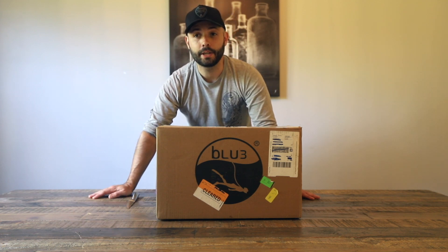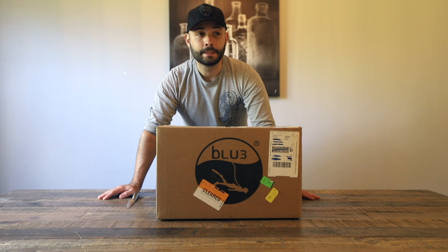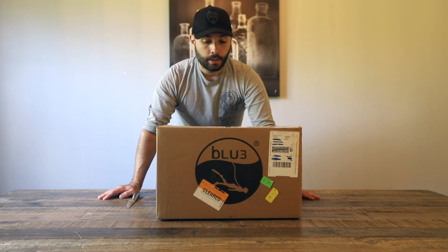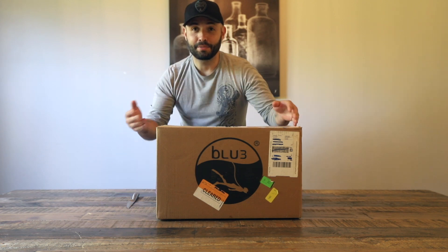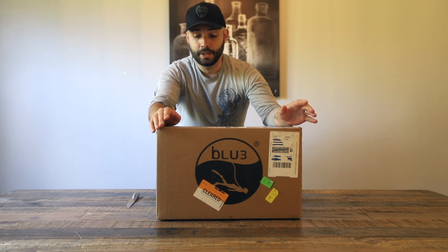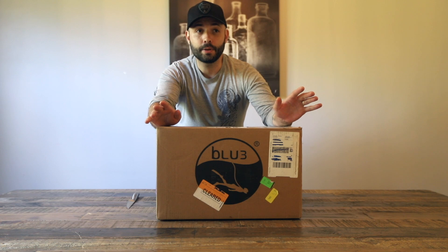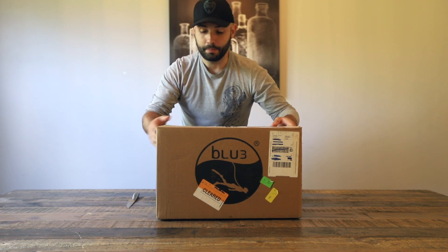Hopefully this device will change that and keep me at a safer depth. The Nemo goes down about 10 feet and the Nomad goes deeper than that. I'm pretty excited — I've never done an unboxing video and thought it'd be fun to do that with you guys. Also, a big thank you to Blue3 for taking a look at what I do and sending me this. It's truly really special.